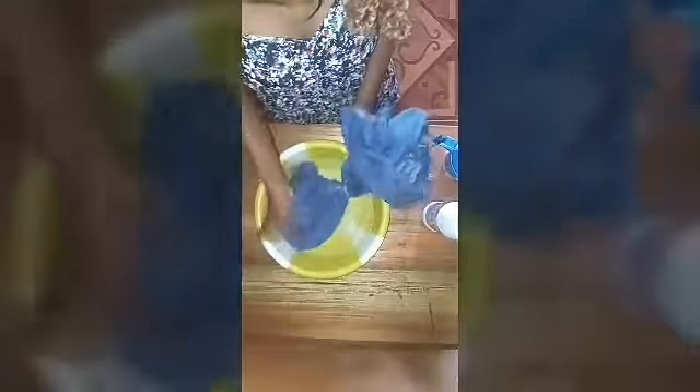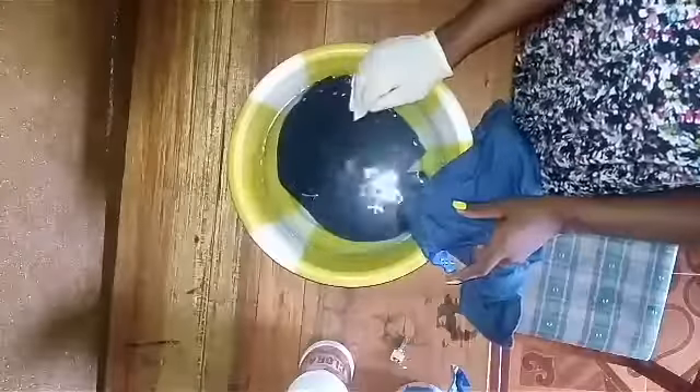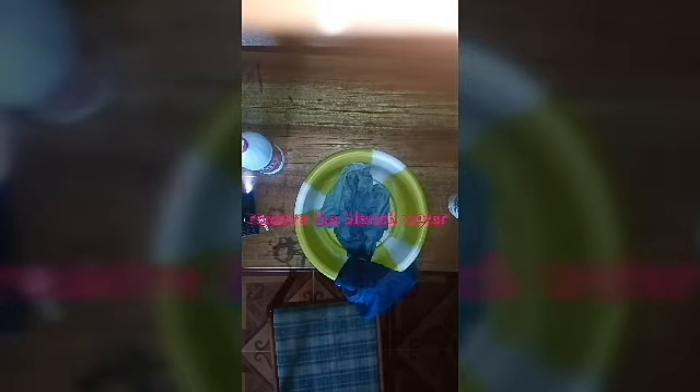Then put your jeans shirt inside the water. Hey guys, you need gloves for this — please use gloves at home. As you can see, after 45 minutes this is what I got. Once it reaches the color you want, drain the water from the shirt. Don't remove the clothespin — leave the clothespin there, just drain the water out.